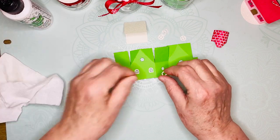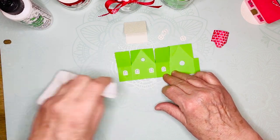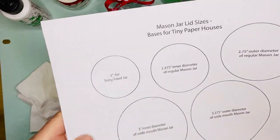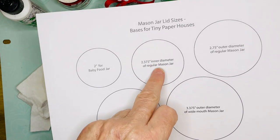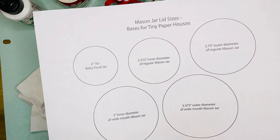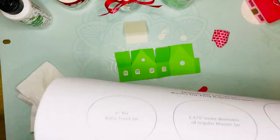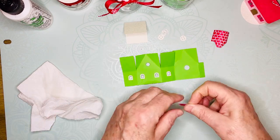I printed up a sheet for you that includes the sizes of mason jar tops. Baby food jars are about two inches inner diameter; a regular mason jar is 2.375 inches, and so on. You've got all that in the PDF printable file for making these little gifts.